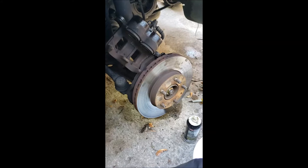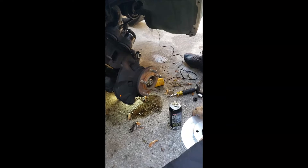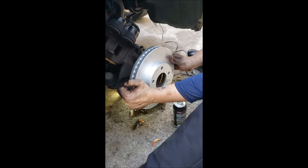You simply grab hold of the rotor — might have to wiggle it a little bit — and it just slides right off. Take your new rotor; we've got coated rotors. Slide it right back on.